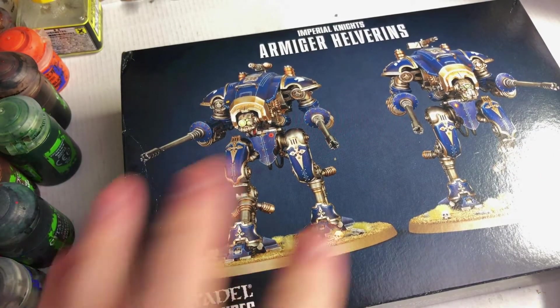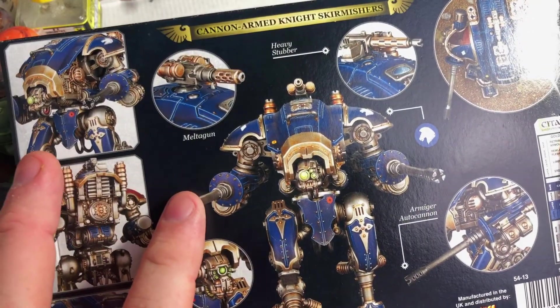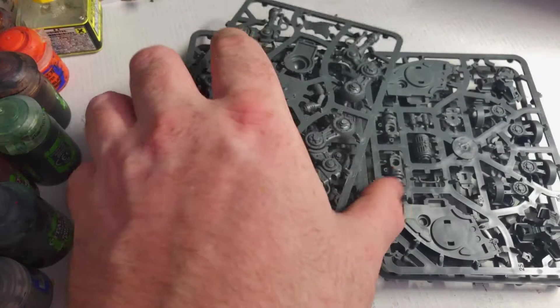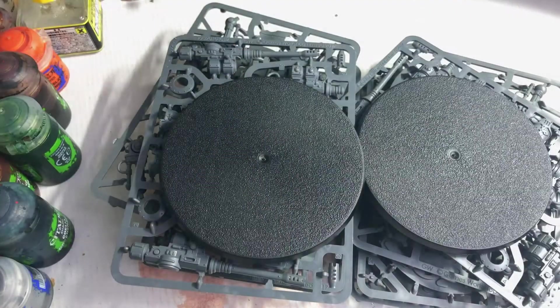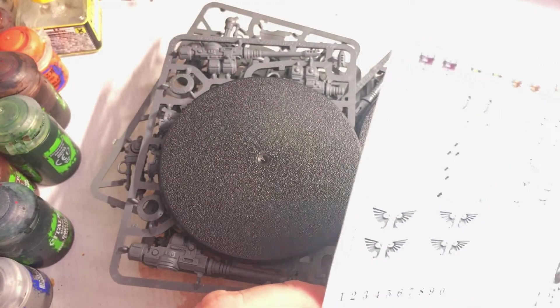I've never seen inside one of these boxes so I'm pretty excited. Let's have a look. Autocannons, 4d3 shots, and then the meltagun or the heavy stubber options. There's certainly more sprues than I expected — quite a lot of spruage. And then we've got two big sized bases and a transfer sheet which I should probably use some parts of. There's some interesting stuff on there.